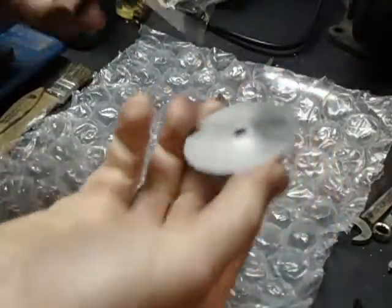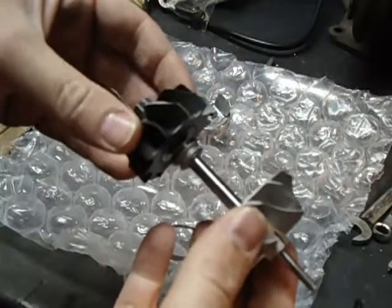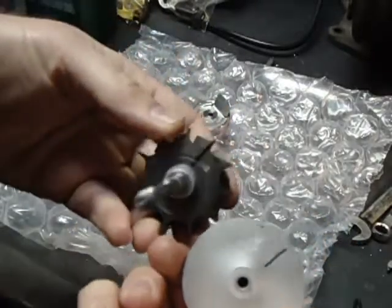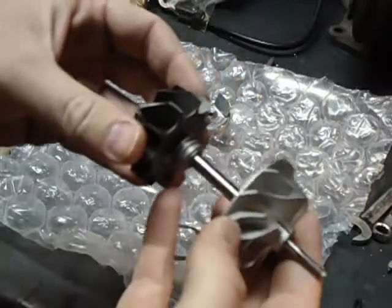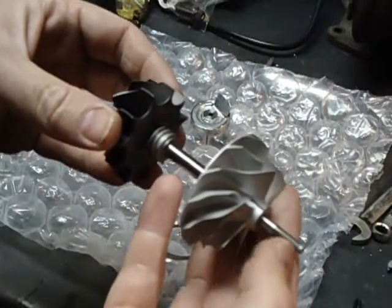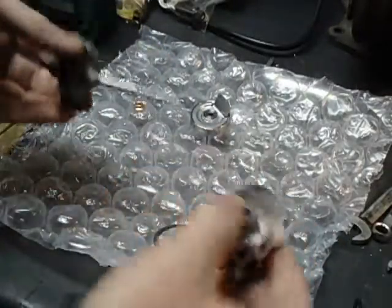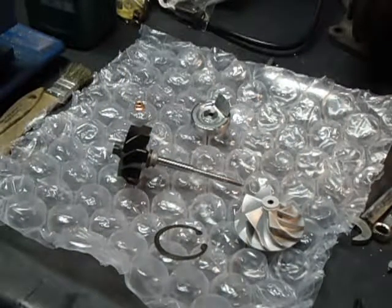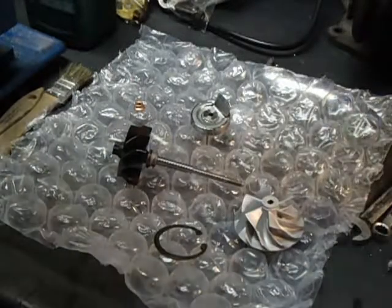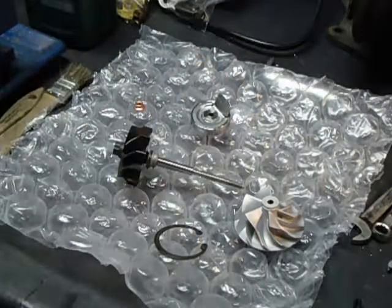I sent this out to Midwest Turbo Connection and they balanced it as an assembly — just the turbo shaft with the wheels. They marked it with these two Sharpie marks, and I'm assuming those have to be lined up accordingly once it's in the turbo. The turbo nut will then be torqued down to the proper spec, which I'm having trouble finding — I've heard 30 Nm and all kinds of different torque specs — so I'm going to wing it and put a little dab of Loctite on the threads to help hold it in place.